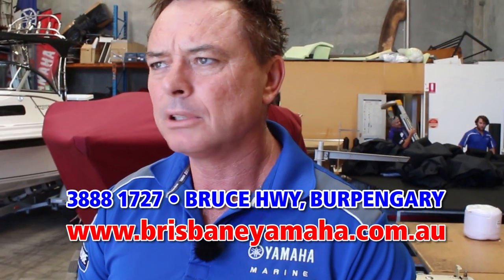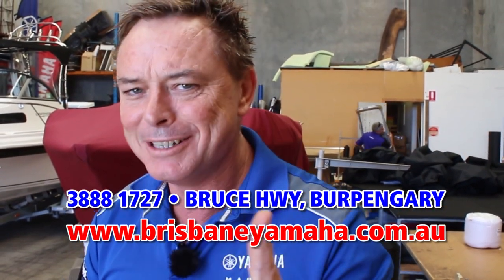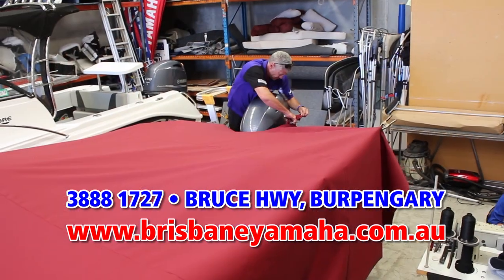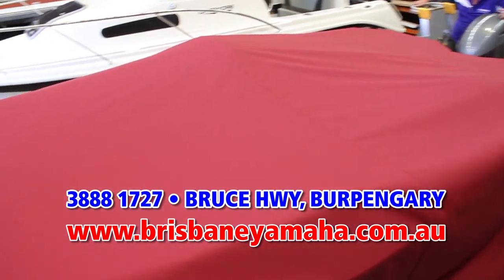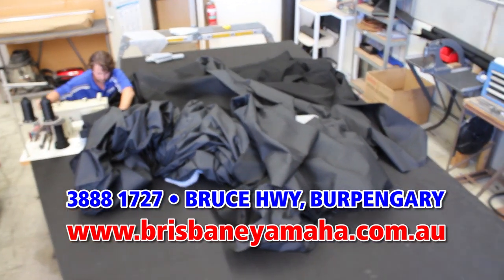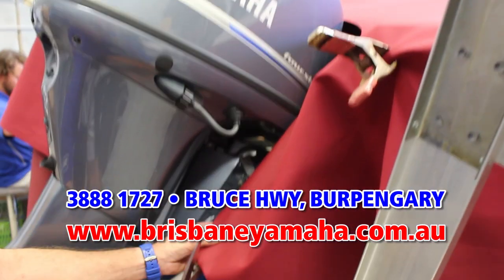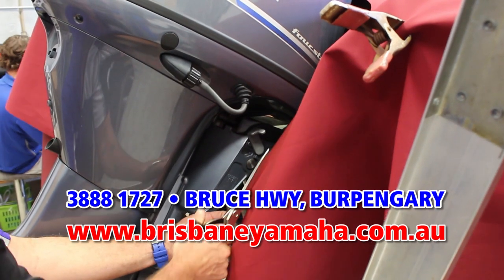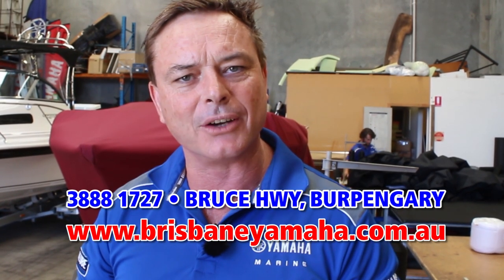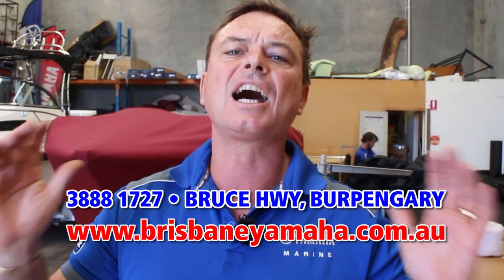If you're having trouble, that's how you build a Bimini — that little strip's the secret. And if you want the finest trim work in Queensland, give Brisbane Yamaha a call. You'll end up with Rod and his team because they're the best trimmers there are, and that's why Brisbane Yamaha is famous for our trim work. Give the boys a call at 3-triple-8-17-27 and put some shade on your boat — it'll look better, sell for more, and our stuff lasts forever.